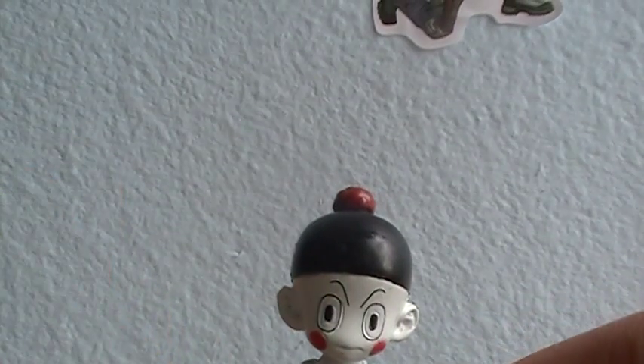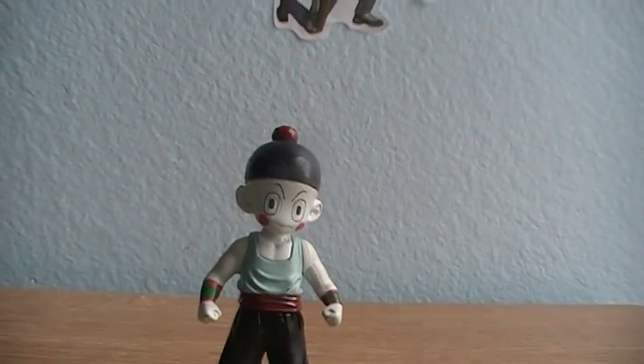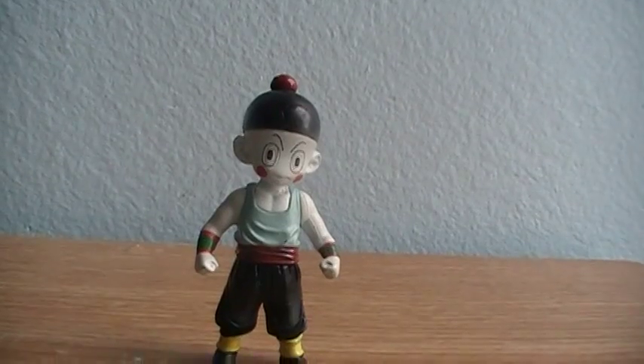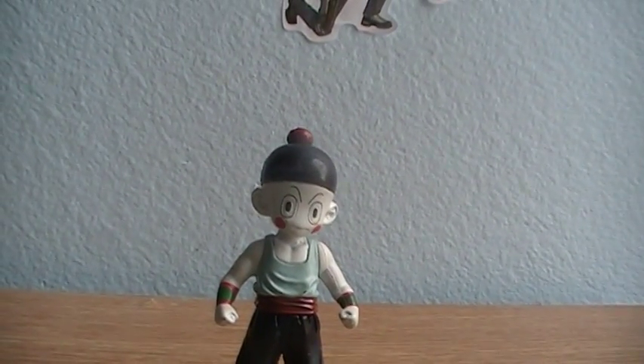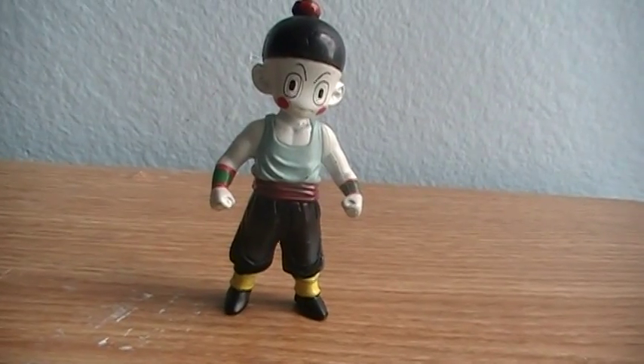Chiaotzu — not that big of a role in Dragon Ball Z. We see him fight when they fight Nappa. That's pretty much it. We don't really see him fight anymore.